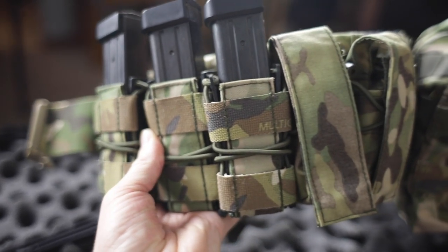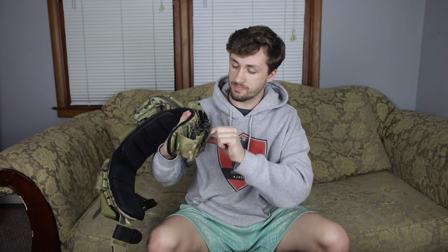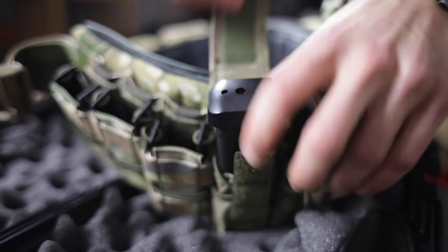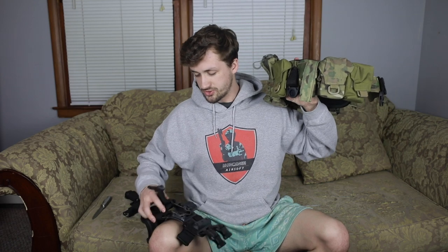There are three Zentauri open mag taco pouches — I've actually never heard of Zentauri before. I know they're a legit real brand and they're expensive. There are three open top taco pouches right here, kind of like the HSGI ones. On the other side are Zentauri pistol mag pouches — technically he could run six pistol mags if he wanted to. These have a strap over top, similar build quality, definitely feel like ridiculously high quality pouches. There's one on the back side for a weak side reload as well.